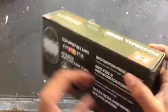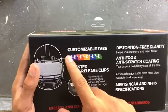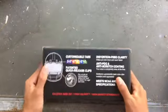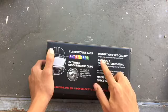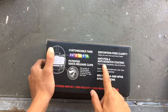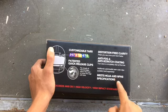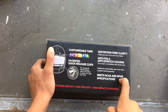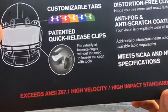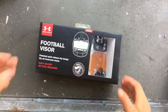On the back it says it comes with all the customizable tabs. It comes with free clear to help you see more and react faster, anti-scratch coating, meets NCAA and NFHS standards — blah blah — exceeding impact standards.